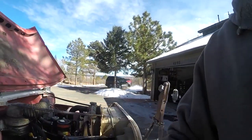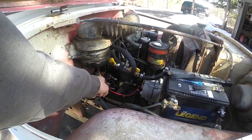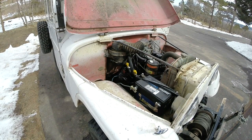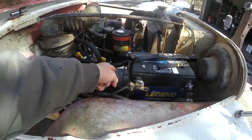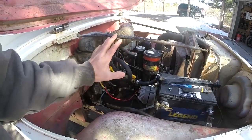Hey guys, welcome back. Those of you that caught my last video are gonna consider this the least surprising sequel ever. I'm back under the hood of the old Jeep because last time we put a brand new starter in there, only to find it was actually the alternator that was bad. You'll have to go back and watch that video to learn how I got to that point, but to my credit it wasn't just the alternator that was bad — it was the tool I was using to determine the voltage that was bad first, which led me to buying a starter.